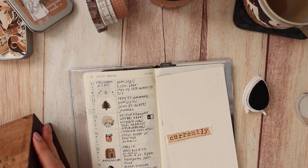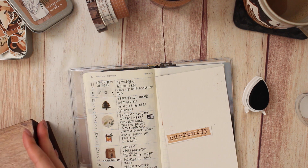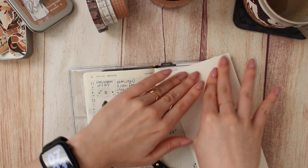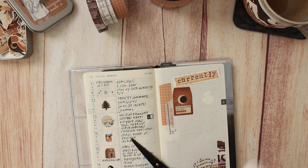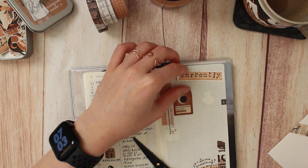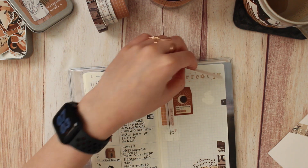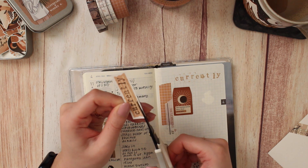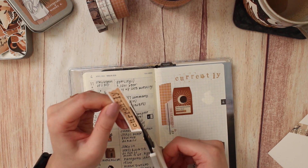Let's put the stamps away. I'm going to blot it real quick to make sure it doesn't smear. I accidentally blotted it on the washi - I placed washi there because there's some branding in a not-very-pretty green that I wanted to cover up. I'll have the blotting paper linked as well - I got it on Amazon.